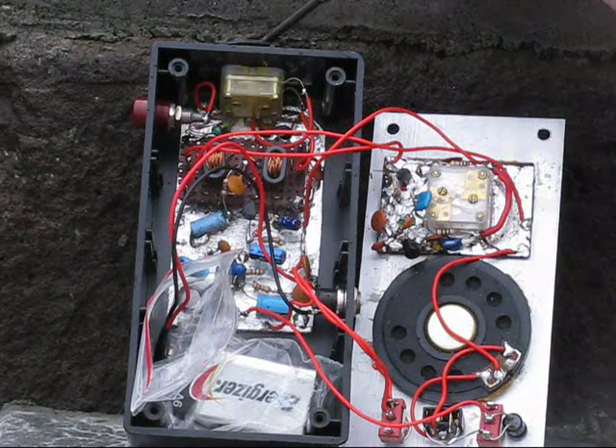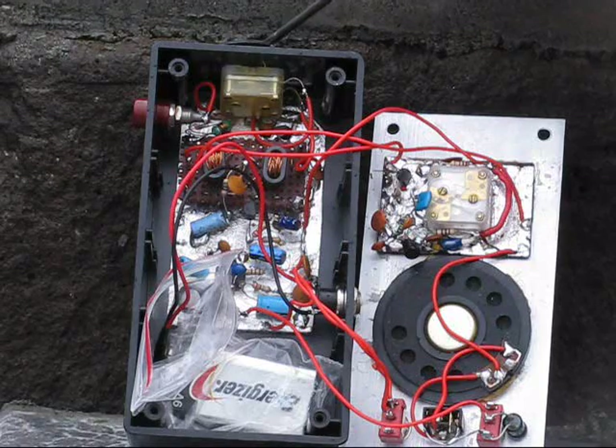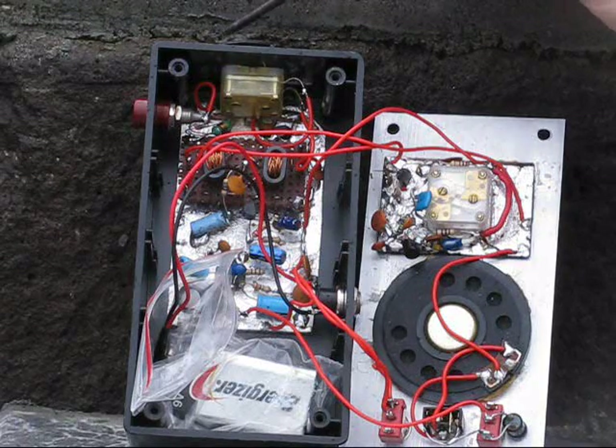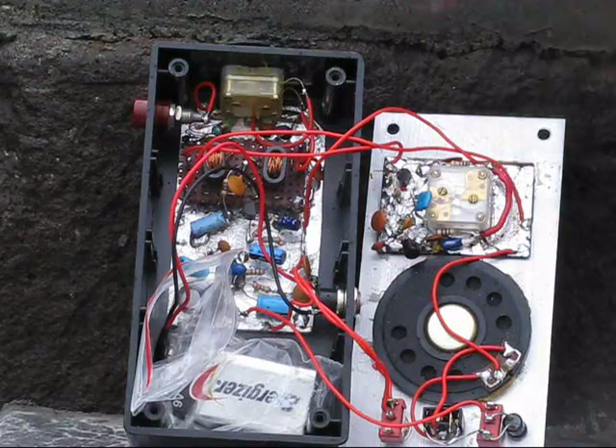Up here — I forgot to mention before — is the front-end peaking control. You can peak it for either 40 metres or 20 metres. The receiver isn't so sensitive up there, but it does work surprisingly well.